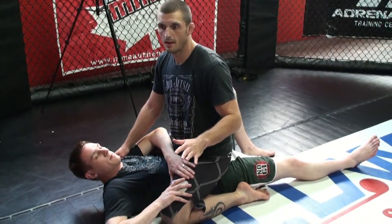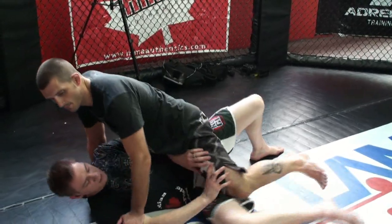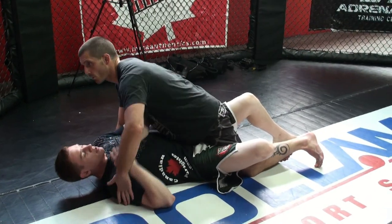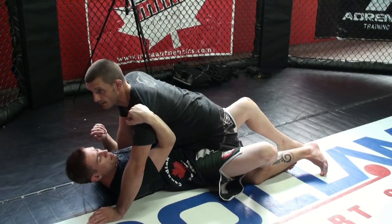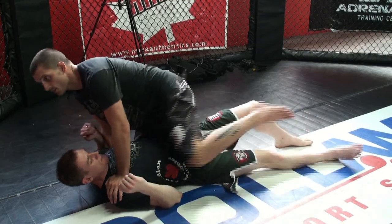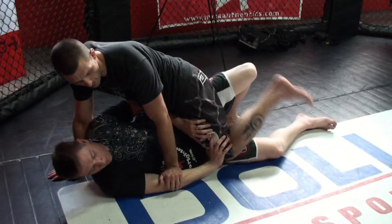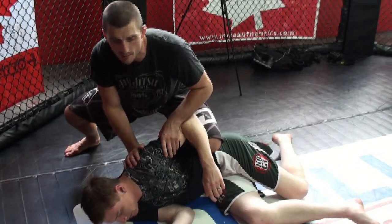Here I have mount position on Jason and what he's going to do is push my leg down — you see this happen all the time. He pushes, gets his leg out, and now I'm in half guard. He might get an underhook on me, get me in a bad position, and I'm kind of fighting to maintain the top position. He's pushing down, I'm about to lose mount, and I'm going to go into half guard. I bring my heel to my bum and come into knee on belly position.